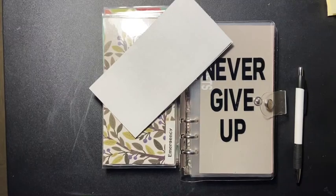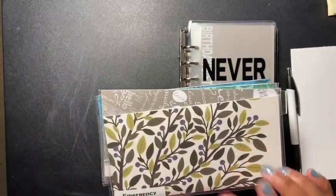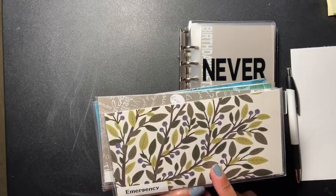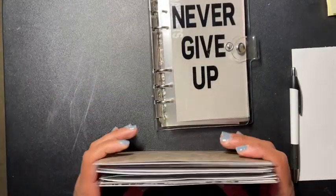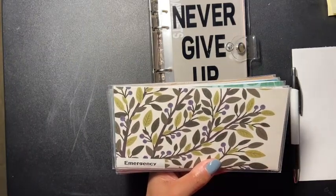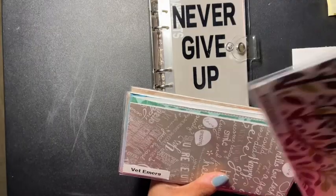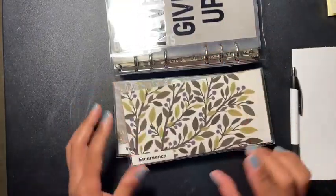Hey guys, welcome back to another video! Today I'm going to be unstuffing my old envelopes. The reason I'm doing this is because I made new ones and I want to be able to put some of these back into the categories, but also just kind of start over. So let's get started.